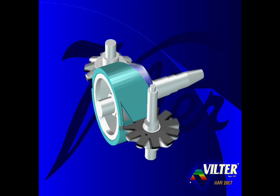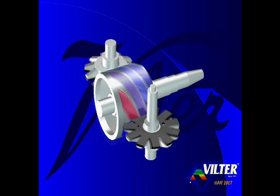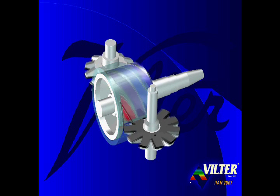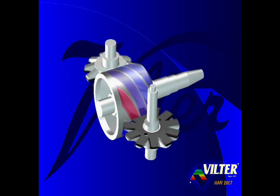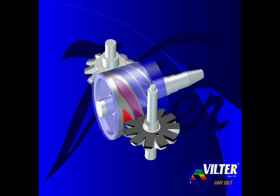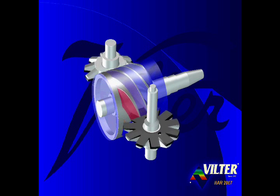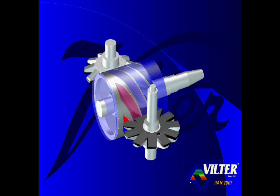A casing wrapped around the main rotor encloses and traps the gas in the flutes. Here we show a fixed port casing with a fixed triangular shaped discharge port. High pressure compressed gas is discharged from the casing's triangular ports out the side of the compressor. The blue cloud at the right end of the main rotor represents the low pressure of suction gas. The vent holes drilled through the main rotor allow the same low pressure condition to exist in the cavity at the left end of the main rotor.